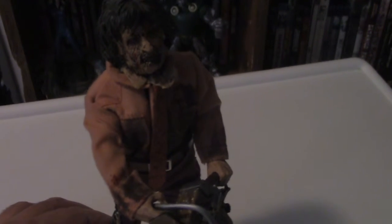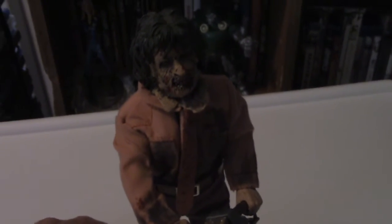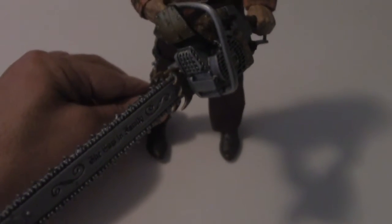Once again, NECA have knocked it out of the park. They are, without a shadow of a doubt, one of the best companies for us horror fans. They love horror movies as much as we do, and their product shows it.